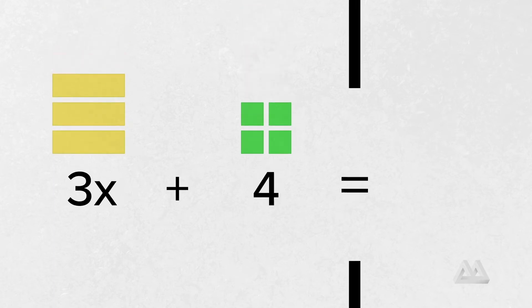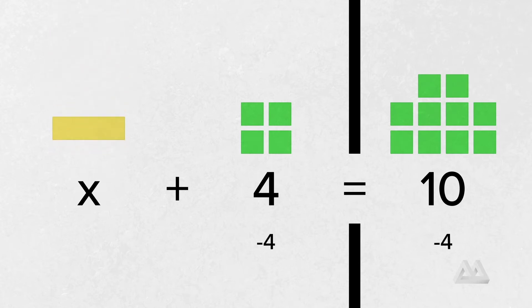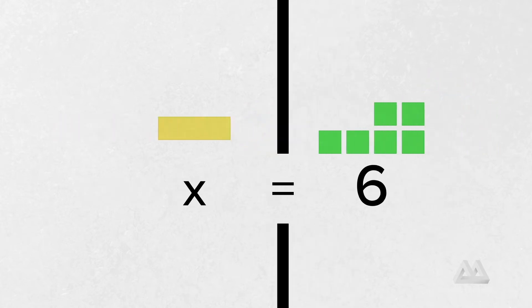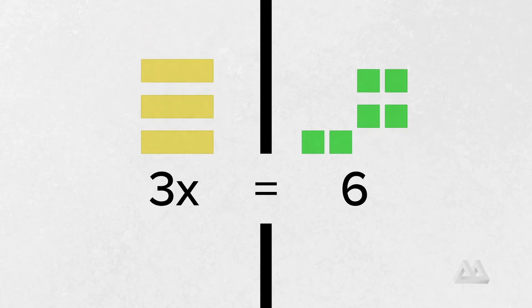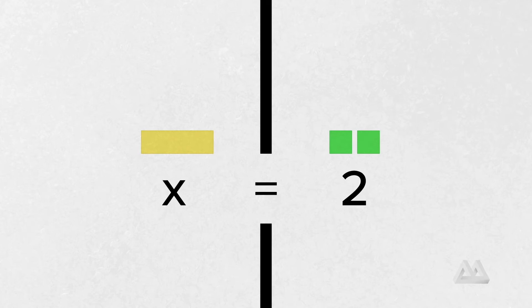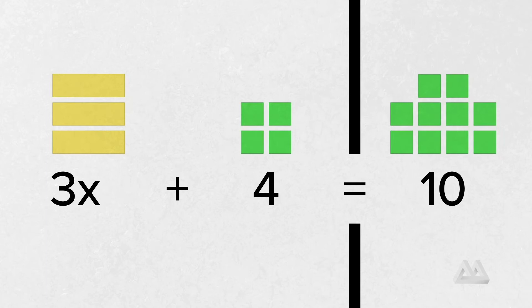Today we're going to be solving some equations that are a little more complex than the ones you've seen previously. Let's look at this example: 3x plus 4 equals 10. What's different about this one? Well, it looks like there are two different things happening to x. We've seen equations where we had 1x and 4 and just subtracted 4 from both sides. We've also seen equations where we have several x's, like 3x, and we just divide into 3 groups. But now we have both things happening at the same time, so the question is — what should we do first?